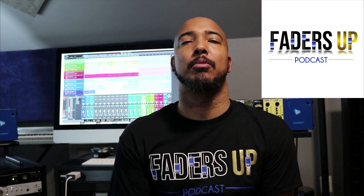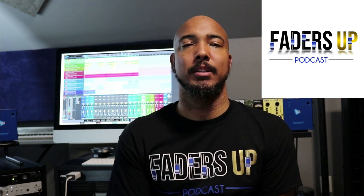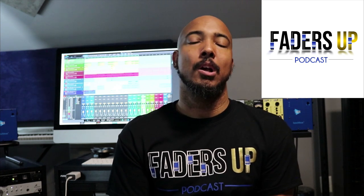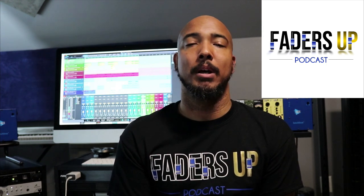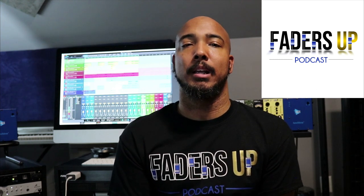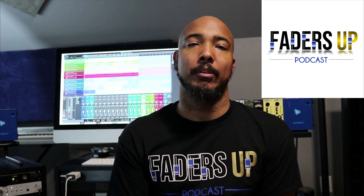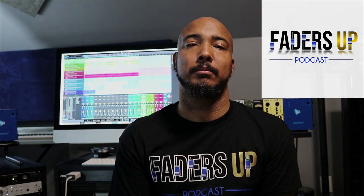I want to invite you to check out my podcast, The Faders Up Podcast, where we discuss pro audio and beyond — everything from recording to gear to the music business. So if you're an audio engineer, songwriter, recording artist, or music producer, this podcast is for you. We recently started season two, and we're going to have a lot of listener questions this season, as well as some really cool guests and giveaways. If you've already subscribed and followed the podcast, thank you. If you haven't, it's available on all platforms — I encourage you to check it out, rate it, and review it and let us know what you think.